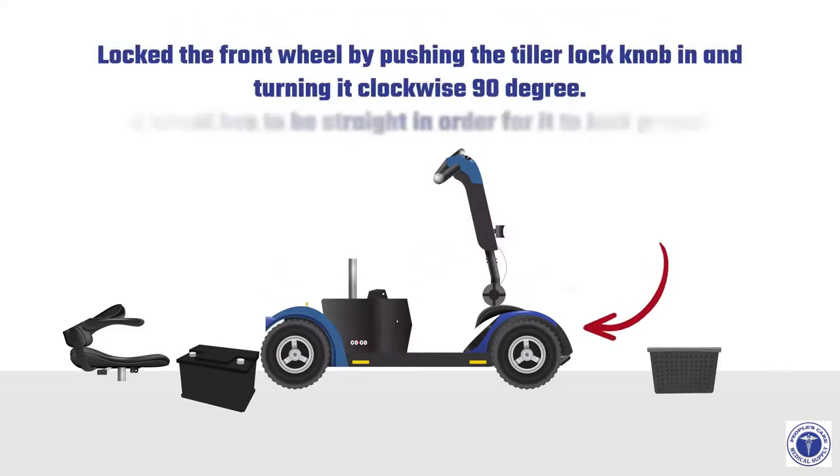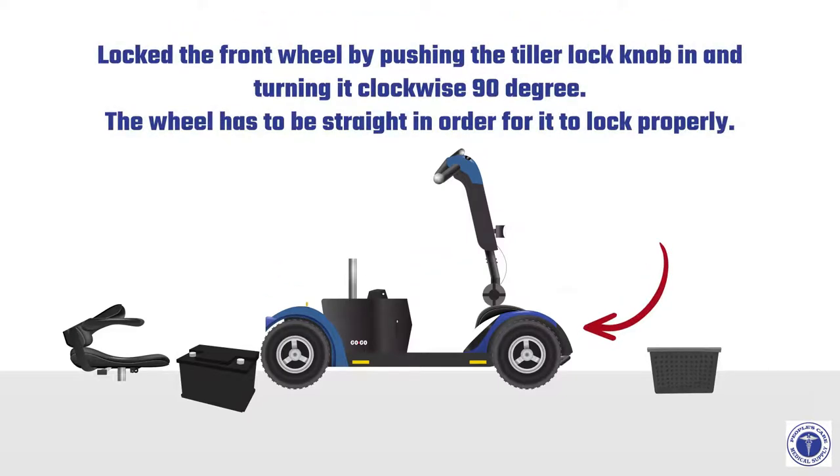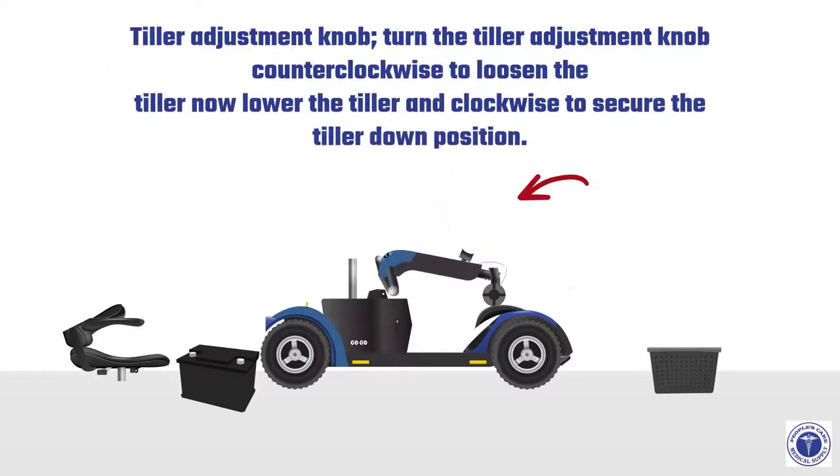Lock the front wheel by pushing the tiller lock knob in and turning it clockwise 90 degrees. The wheel must be straight in order for it to lock properly. Then turn the tiller adjustment knob counterclockwise to loosen the tiller, lower the tiller, and turn clockwise to secure it in the down position.